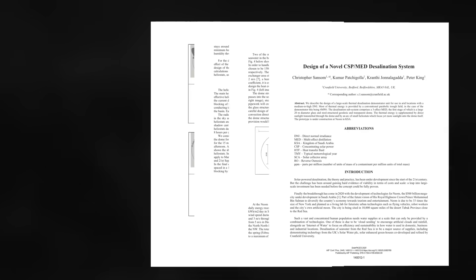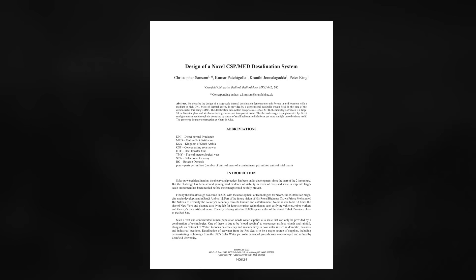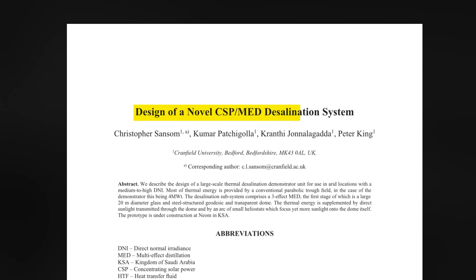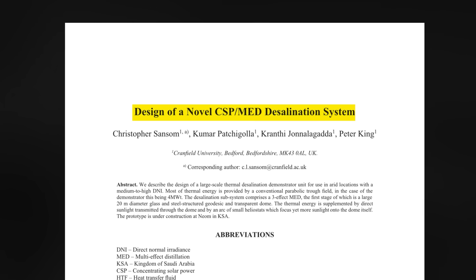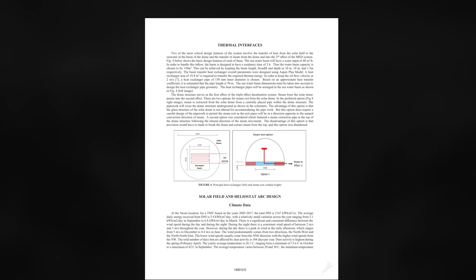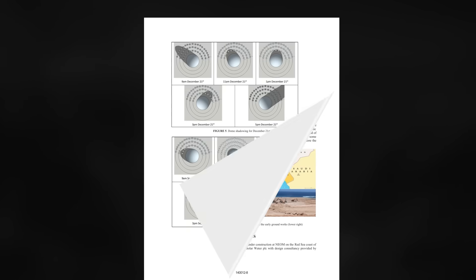Back to the desalination domes. The second design is outlined in a paper titled 'Design of a Novel Concentrating Solar Power Multi-Effect Desalination System.' A picture of the concept looks similar to the original design, but digging a little deeper shows a few key differences. From the title of the paper we can see that it uses concentrated solar power, but also a multi-stage desalination system.